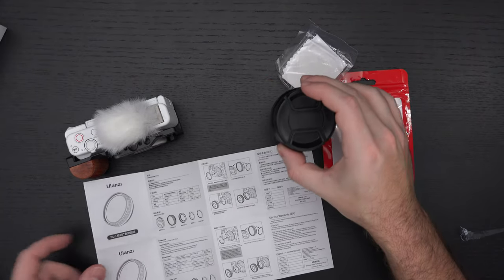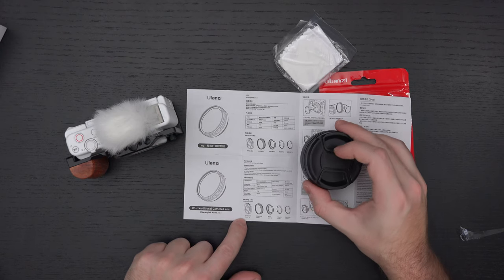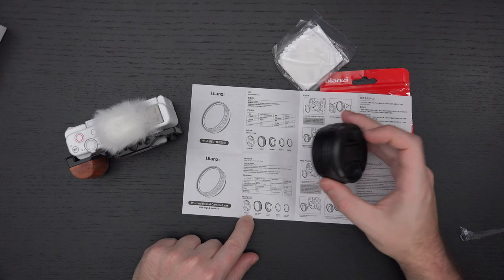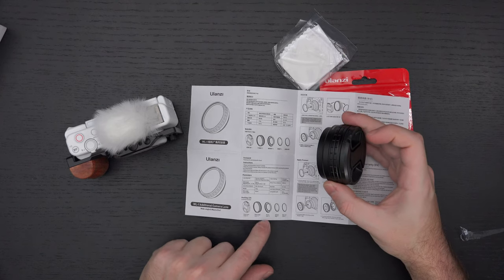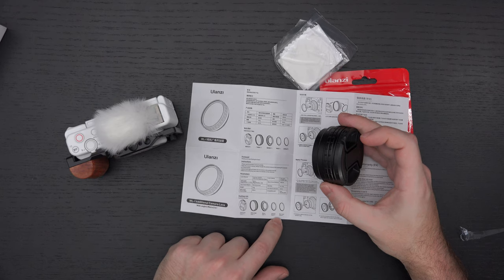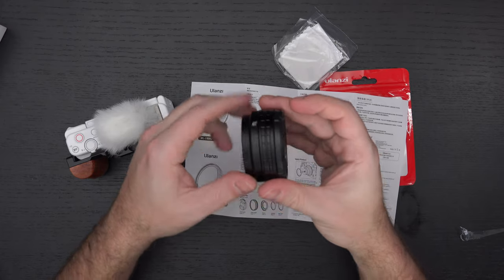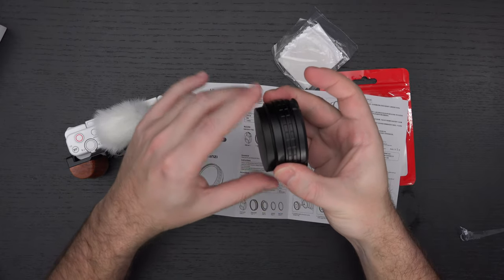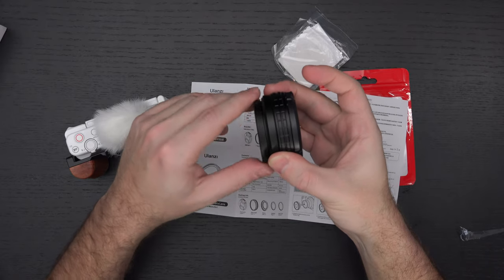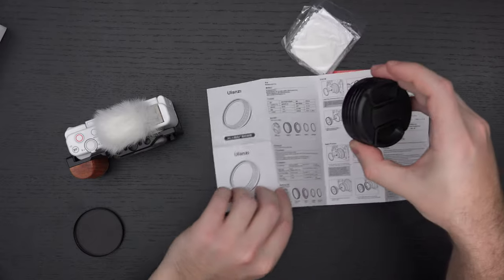So we've got the actual lens cap, and then the wide-angle lens itself, then the macro element, as well as the adapter ring and the rear lens cover. The rear lens cover screws off. And this assembly is actually a little more substantial than I was even expecting, surprisingly.